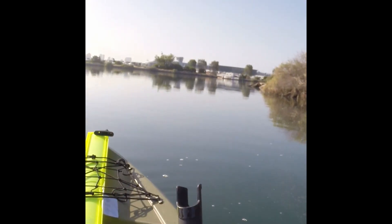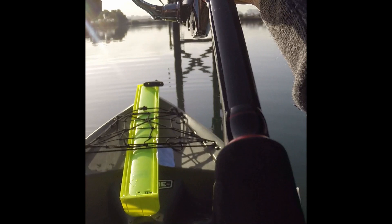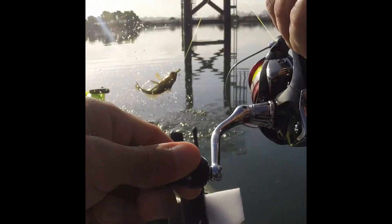I got one — here we go! Oh yeah, this one's a good fighter, whoo!